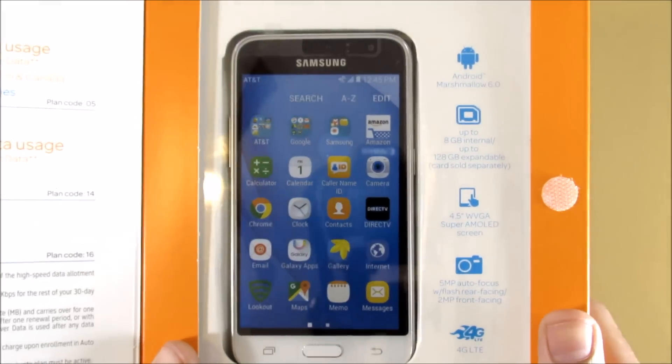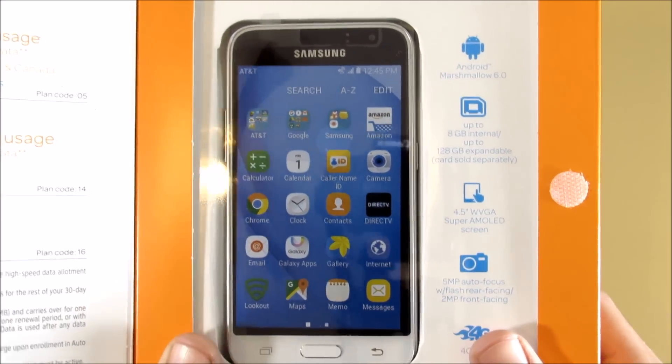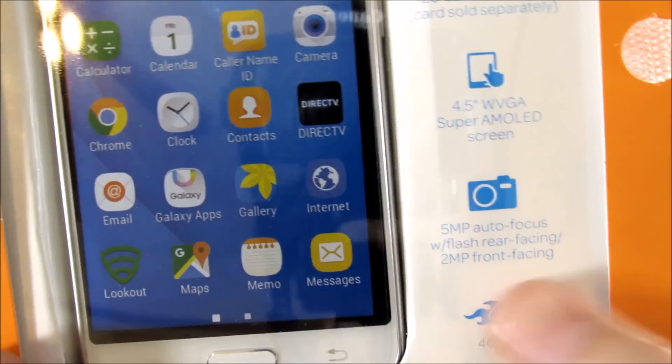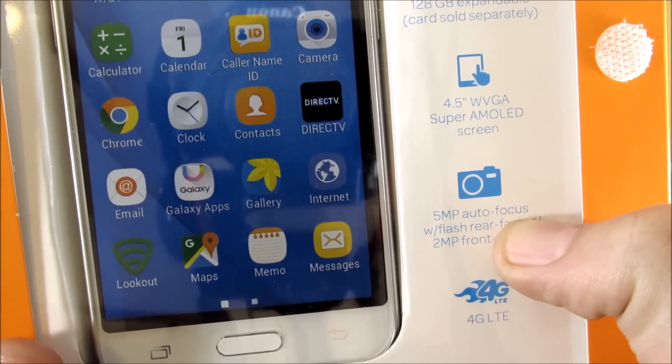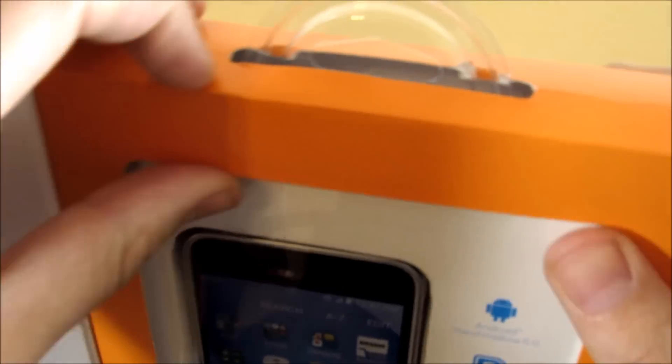That screen comes in at a resolution of 800 by 480, so we're going back to the Samsung Galaxy S2 days with this resolution — though that doesn't mean it's a bad screen. We have a 5-megapixel autofocus camera on the rear with a 2-megapixel front-facing camera.